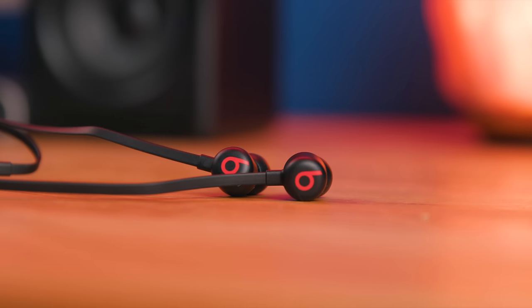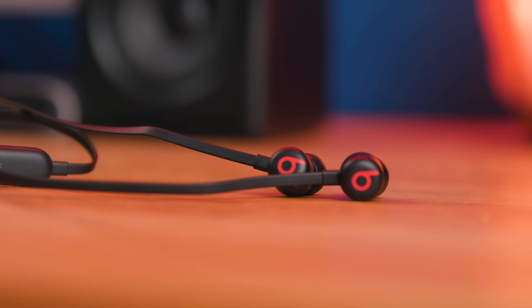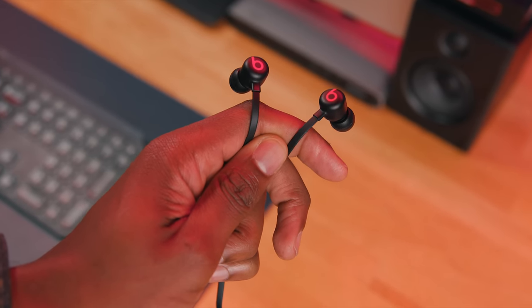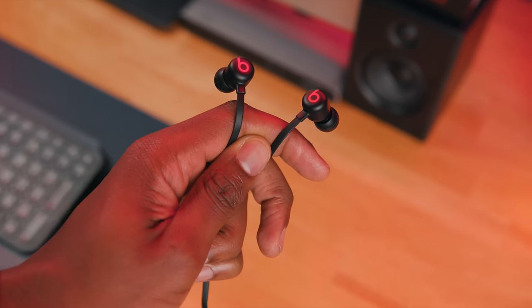When speaking on battery performance as a whole, that's where the Beats Flex really shines. Apple claims up to 12 hours of playback on a full charge and that is pretty dang accurate. Every now and then when reviewing a device, I feel like it's actively fighting me when I try to test the battery life, and this is one of those devices. I used it on and off pretty much all day blasting music on full volume, and it pretty much stood the test of time. The battery life is hands down one of the best features of the Beats Flex.